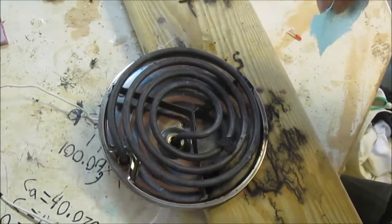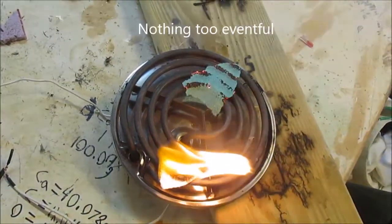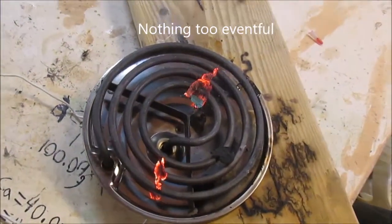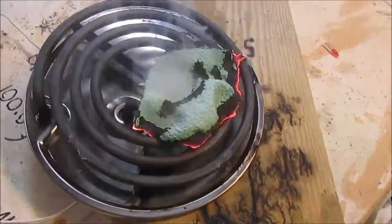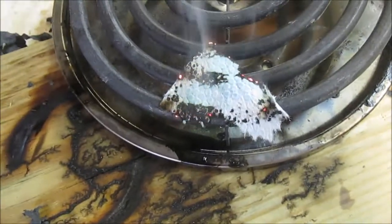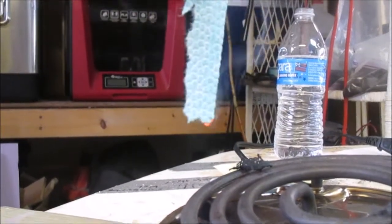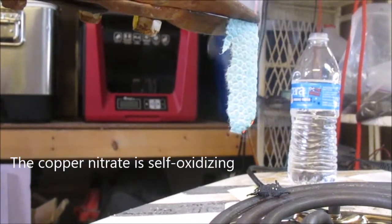Next, we tried the sample on a hot plate. Notably, the sample when brought towards a heat source — even without full contact — would burn and would continue to do so even without continual heating.